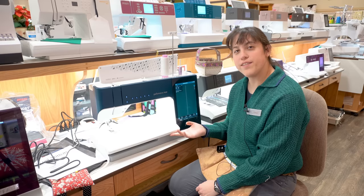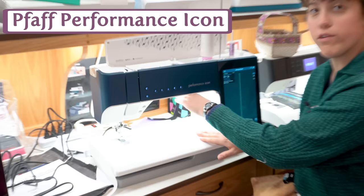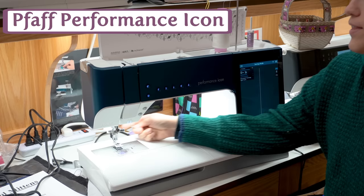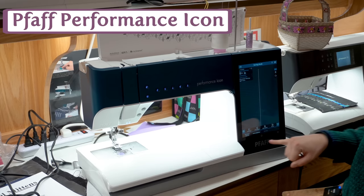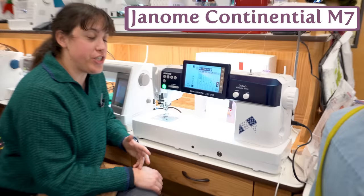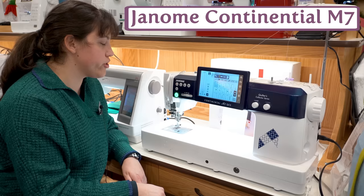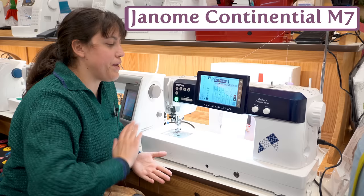Meet one of our bigger Pfaffs — this is the Pfaff Performance Icon. The word here is size and strength. It's got 12 inches of throat space and a very tall throat as well, great for quilters fitting a quilt under the machine. It's got the dual feed that Pfaff is known for — fast and powerful — plus a huge beautiful screen and a ton of decorative capabilities. And meet one of my favorite machines: the Janome Continental M7. This is their biggest machine — sewing only — with thirteen and a half inches of throat space, just two and a half inches away from being a long arm. It's got a screen at eye level, an integrated thread stand, and it's awesome for high-speed, high-production sewers at a great price.